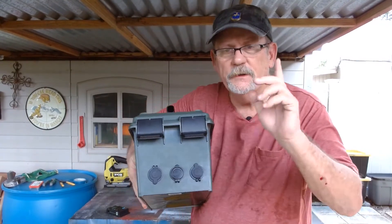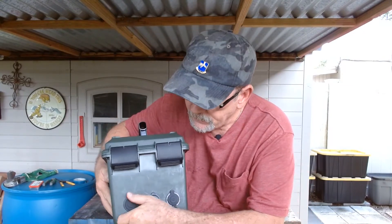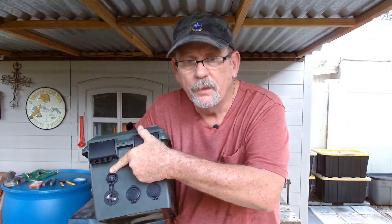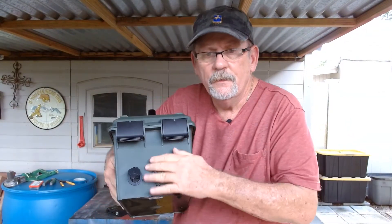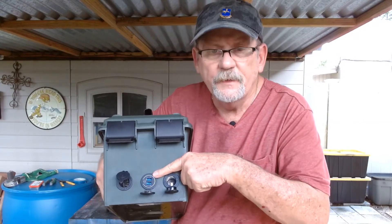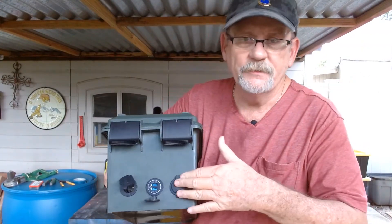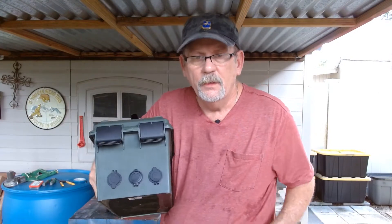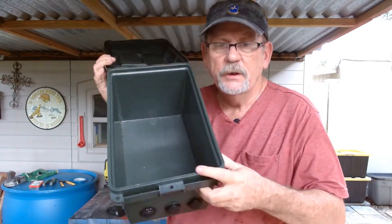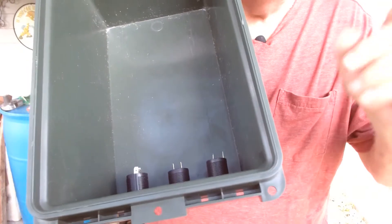All right, we got those in place. Let me show you what I did here. The one where the solar is going in pops open from the bottom up. The other two pop open from the top down. The USB is in the middle, and the 12-volt output is on the far right side. That way I don't mess up and stick my solar panel into the wrong one.